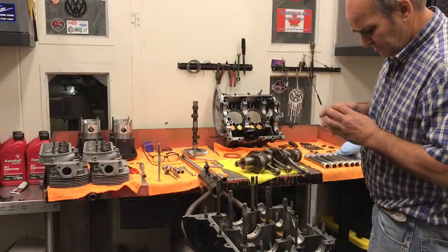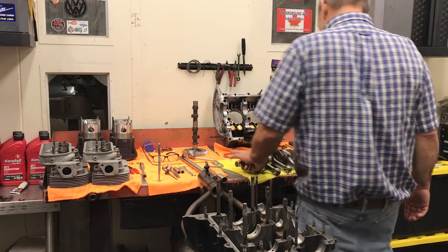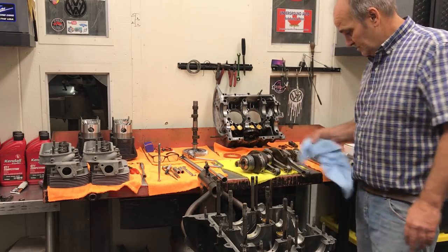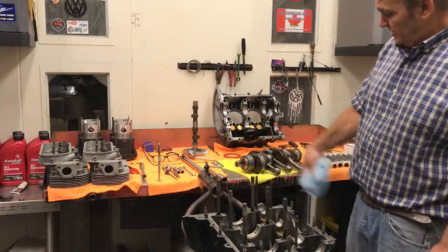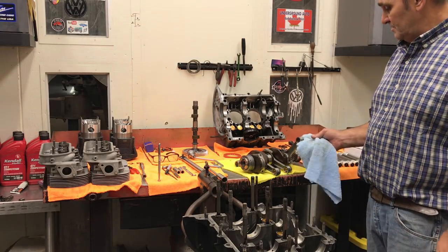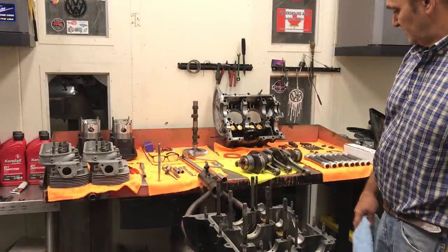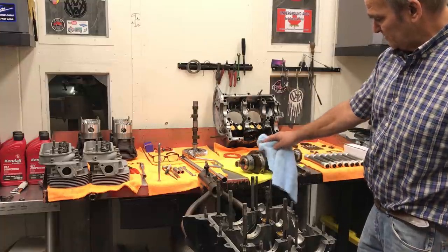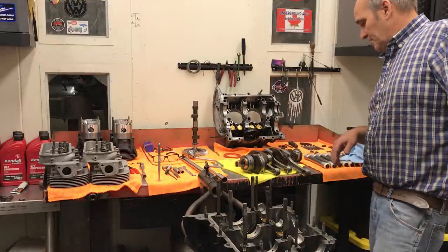The dowel pin goes towards the back, towards the flywheel — always. I did polish the beams on these rods, just to try to make them a little nicer, and balance them. Other than that they're stock. I have an aftermarket bolt — it's a three-eighths bolt. We torqued them up. Originally it had some bolts in it that weren't too good, so we got them straightened out.